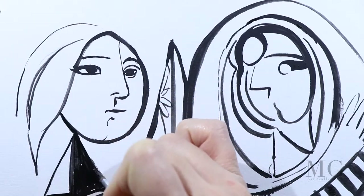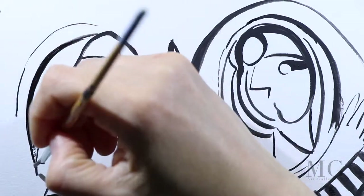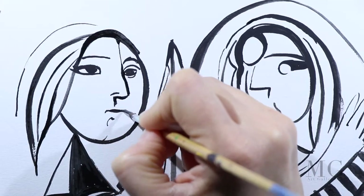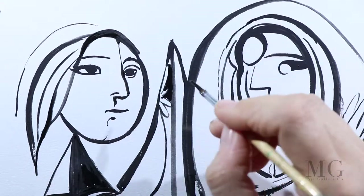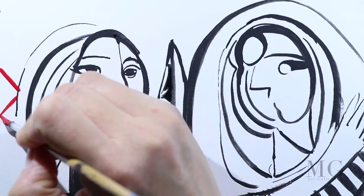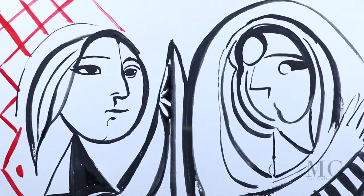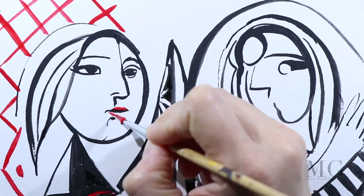However, when you have multiple colours, as is the case in this painting, you need to first define where those colours go. When you do use a background colour, keep in mind that that colour will influence whatever will go on top of it as an underlayer. Now that my subjects are defined, I'm moving on to the background and I'm going to introduce our first colours into the painting.